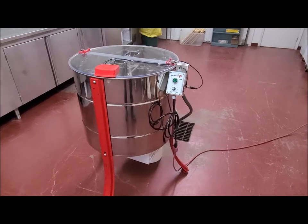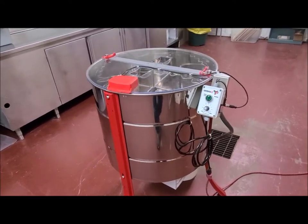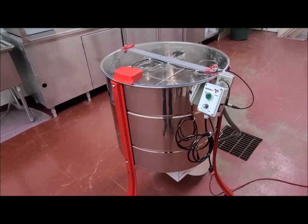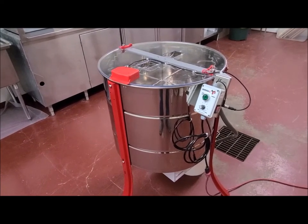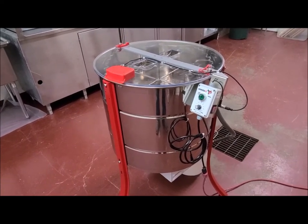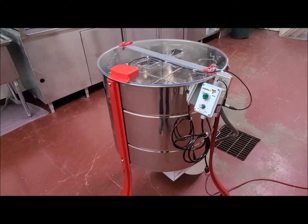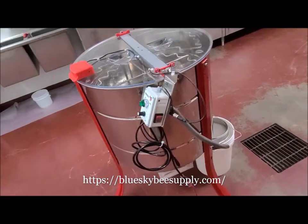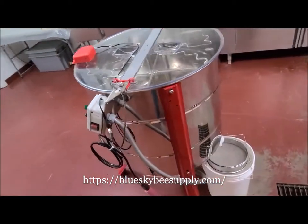Hello fellow beekeepers. Matthew here with New Hope Farm and Apiary. I just wanted to take a minute to go over a new LEGA 8-20 frame honey extractor. These are made in Italy and sold by Blue Sky Bee Supply here in the US. It'll hold eight deeps or 20 mediums.